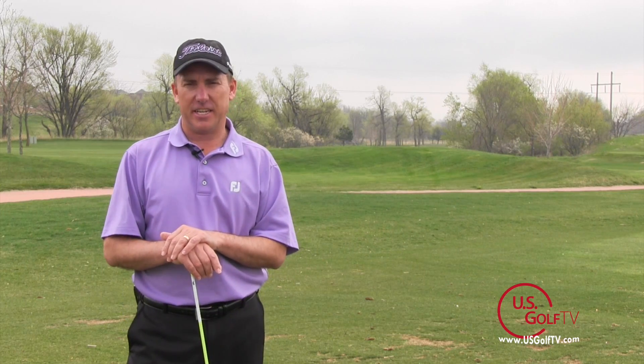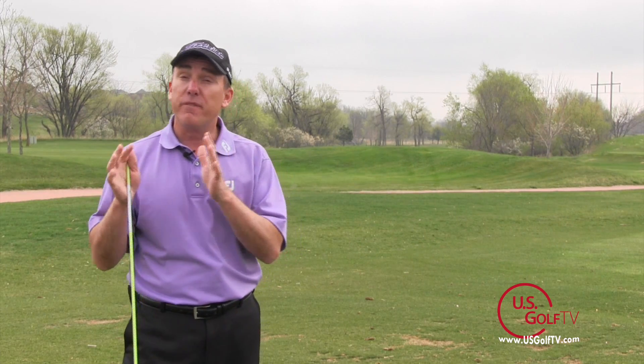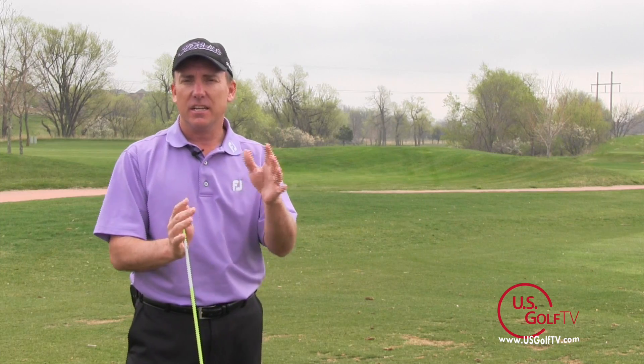Hey golfers, PGA teaching professional Todd Kolb here with another segment of On the Lesson Tee. Today I'm going to share with you one of my favorite drills that I have all of my students do before a lesson, after a lesson, and before a round. It's a very simple one.